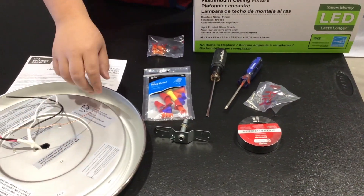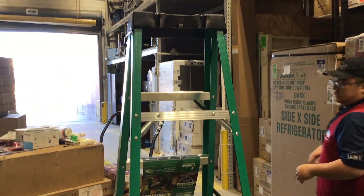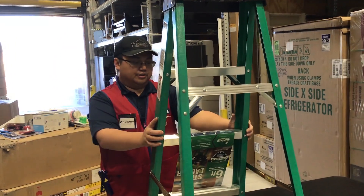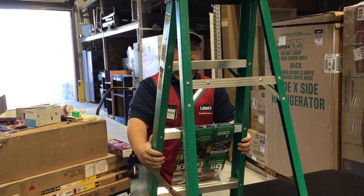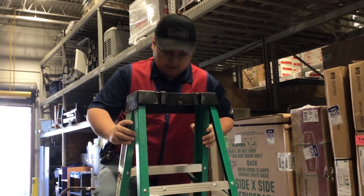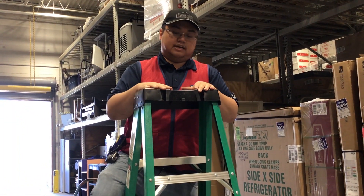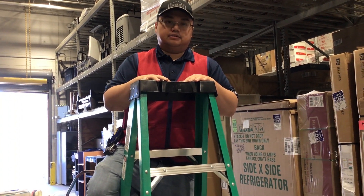Whenever you're disconnecting, all you want to do is ensure that you have a safe and secure ladder. If you don't have a partner, just ensure that the ladder is secure and stable enough for you to climb and still be able to use both hands. Both ladders have a little platform area for you to set all your tools and your fixture to work on.